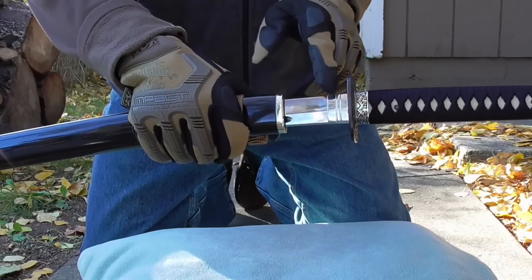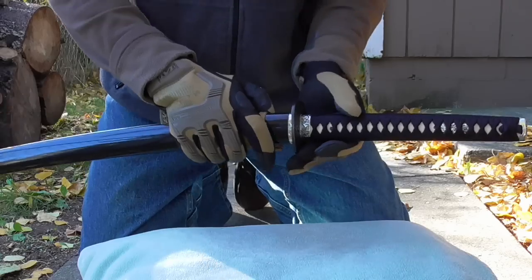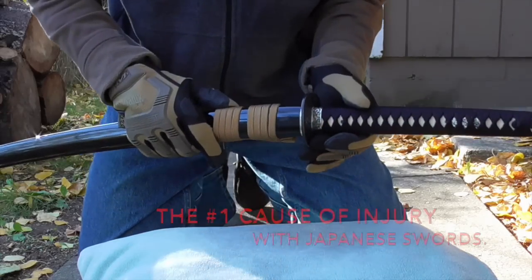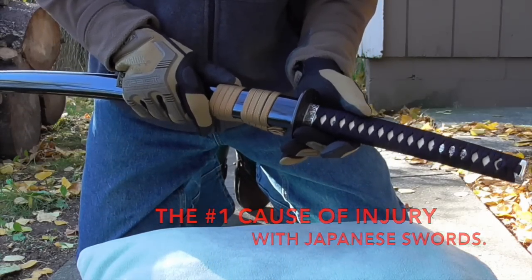The koiguchi and habaki fit is very important in the safe handling of your katana. Many serious accidents have happened from a loose sword-to-scabbard fit, for example,